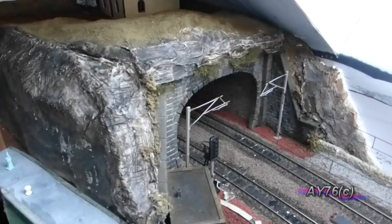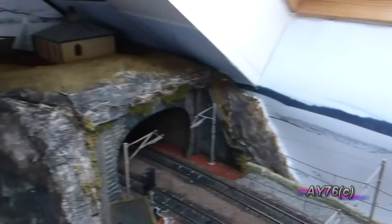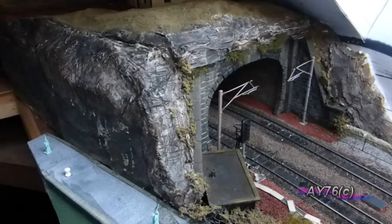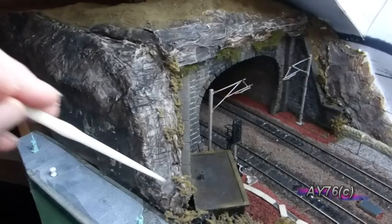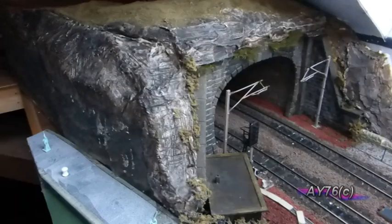A couple of days later: we've added a coating of Woodland Scenics Scenic Cement Spray to seal all the rock face. Once that dried, we went over with a dark wash of the Woodland Scenics Earth Terrain paint at one part pigment to 16 parts water — a slightly thick mixture — over the whole rock face. Once that dried, we went over with another coat of the Woodland Scenics Scenic Cement Spray to seal it all in.